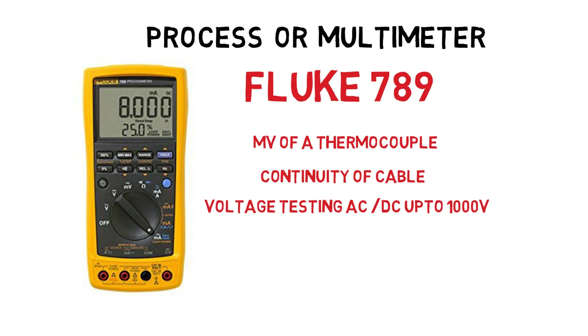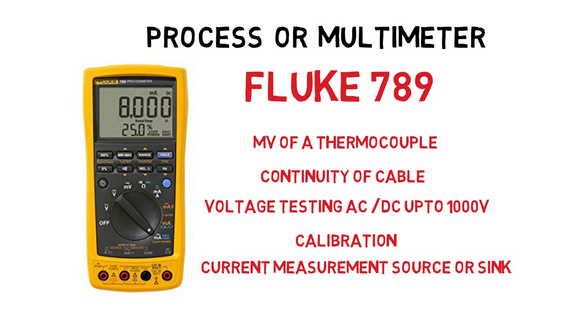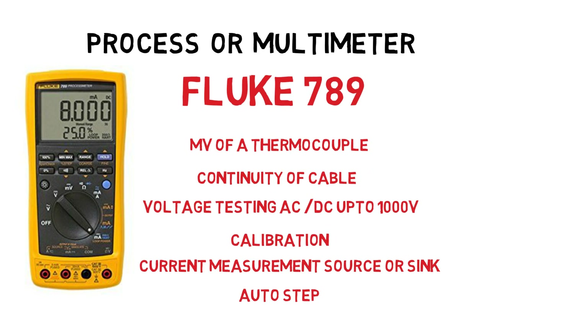The important distinction with this piece of test equipment over cheaper alternatives is its usefulness in carrying out calibration. It has the ability to source or sink current loops for testing 4 to 20 milliamps and can be set up for auto stepping of your signals — perfect if you're alone working on site. I've included a link to a much cheaper Fluke alternative if you don't need to source current loops and are just looking at basic diagnostic measurements.